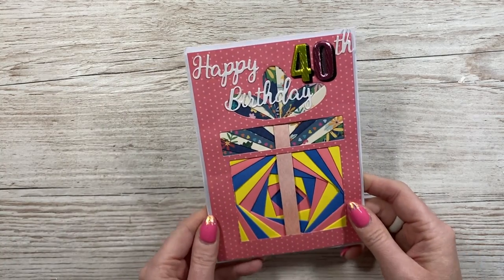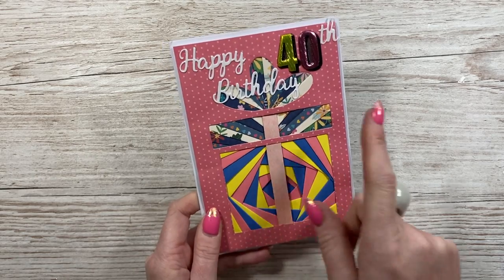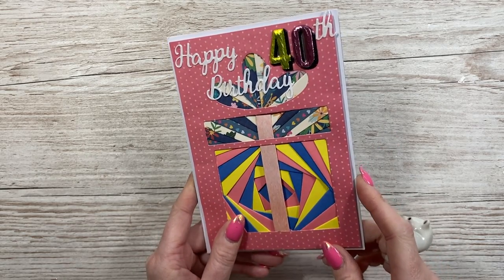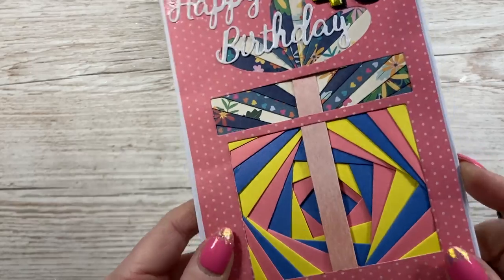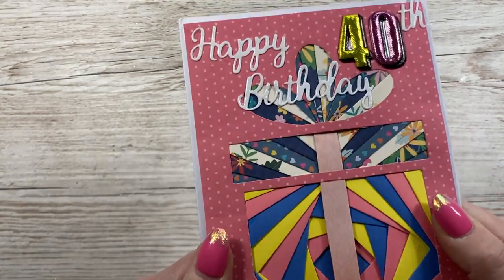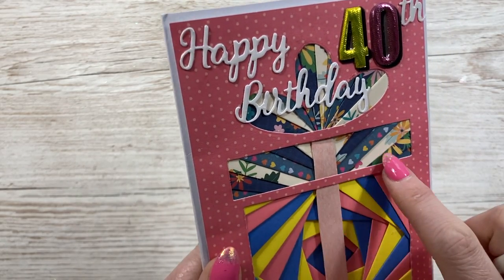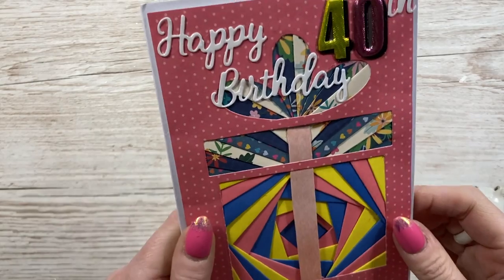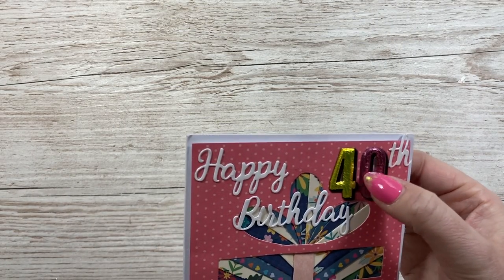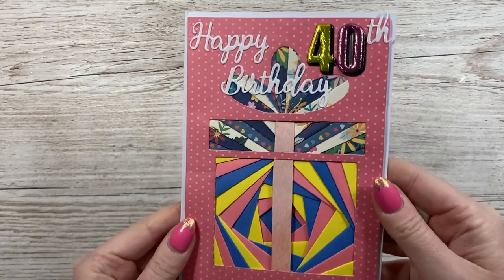And then I've got this one here - 'Happy 40th Birthday.' This is a present, but with all the iris folding. I've said I want to do iris folding, so I'm going to give it a go. It's really padded - such a tactile card. Love all of this detail. It's all layered up, it's really clever. And then these are like puffy stickers - they're padded. That one is from Rebecca. Thank you, Rebecca - really lovely, that one.